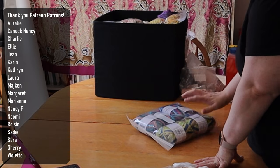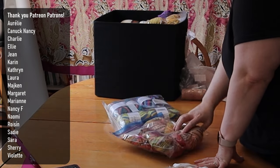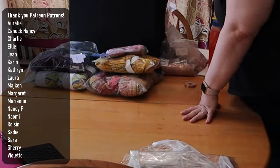First off, a big thanks to my patrons who make diversions from my sewing content possible. You have no idea how much I appreciate you.